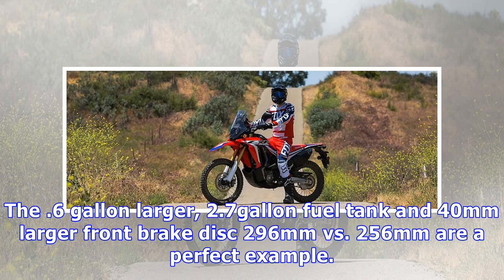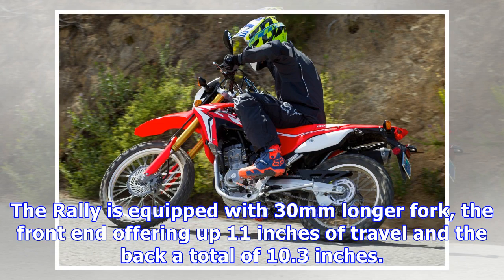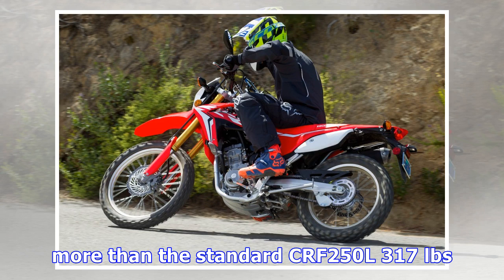There are less noticeable, but still very important, changes throughout. The 0.6-gallon larger, 2.7-gallon fuel tank and 40mm larger front brake disc — 296mm vs. 256mm — are a perfect example. Both motorcycles come standard with a non-adjustable inverted front fork and pro-link rear shock. The Rally is equipped with a 30mm longer fork, the front end offering up 11 inches of travel and the back a total of 10.3 inches, compared to the 250L which offers 9.8 inches and 9.4 inches respectively. This all adds up to a claimed 24mm more ground clearance for the Rally.